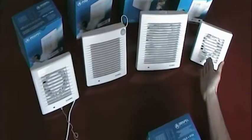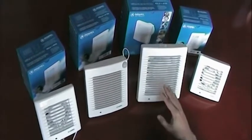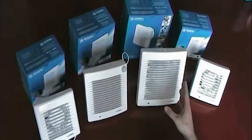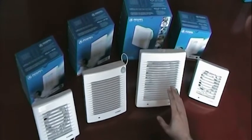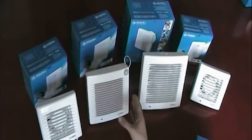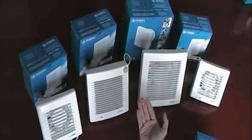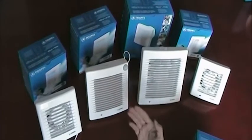Here we have the standard model, here we have the humidity model, which is possible to change the timing of the device and the sensitivity to humidity. Here we have a device with an infrared sensor, which means that when you move in front of the device, or it detects movement, the device turns on.